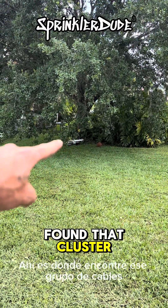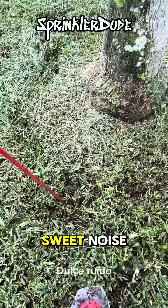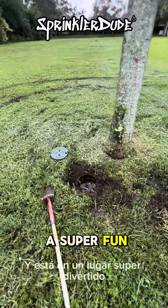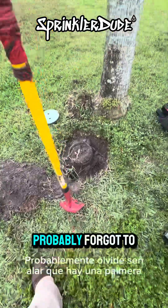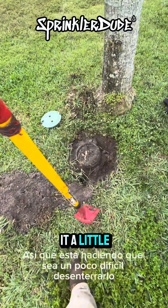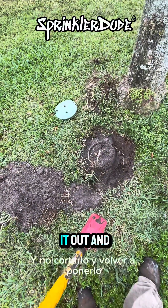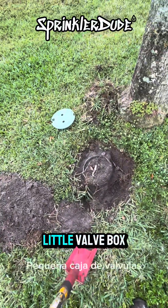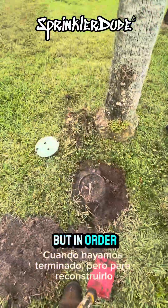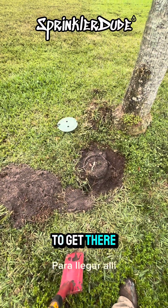That's where I found that cluster of wires, and there's my valve. Now let's see what's wrong with it — it's in a super fun location. Forgot to point out that there's a palm tree literally right next to this valve, so it's making it a little bit hard to dig it up. It's a good thing I plan on rebuilding this valve and not cutting it out, but we're not going to leave it in that tiny little valve box. We're definitely putting it in a proper size valve box when we're done, but first we need to expose it and dig through a lot more tree roots.